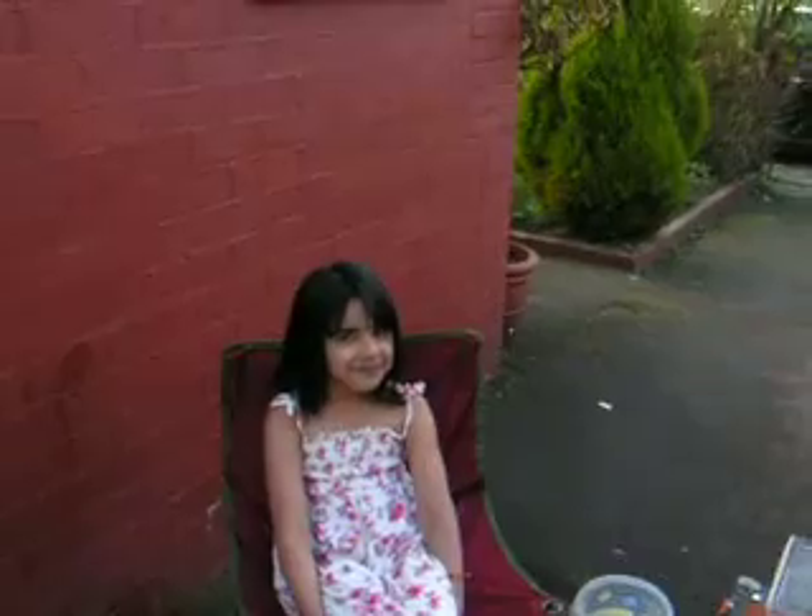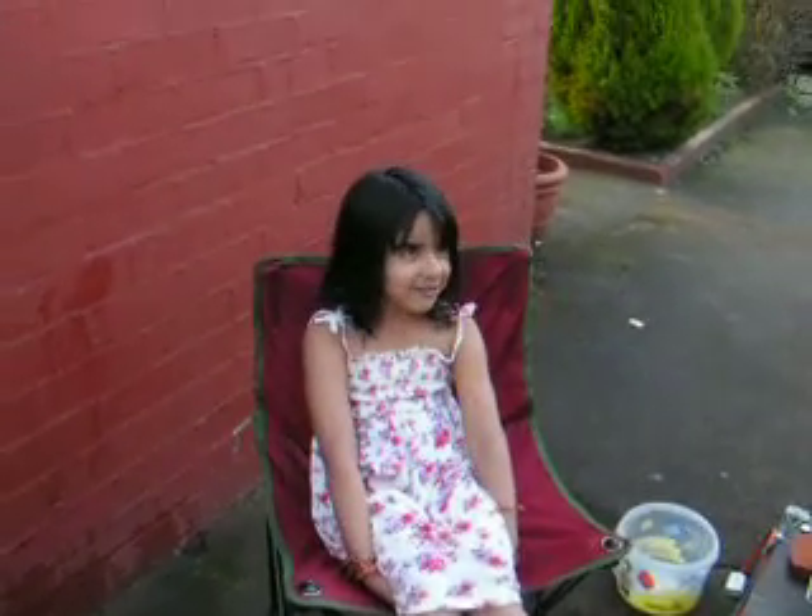We've got our first guest here today called Ikra. Say hello to the camera, Ikra. Ikra's going to be sitting here watching us while we prepare Mexican food to enjoy. She's also going to be a taste tester. Do you fancy trying some food? You can try them if you change your mind, so feel very welcome.